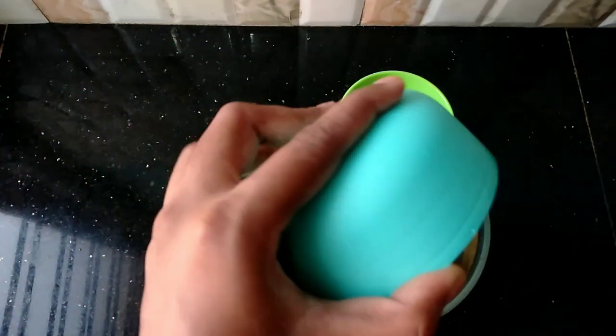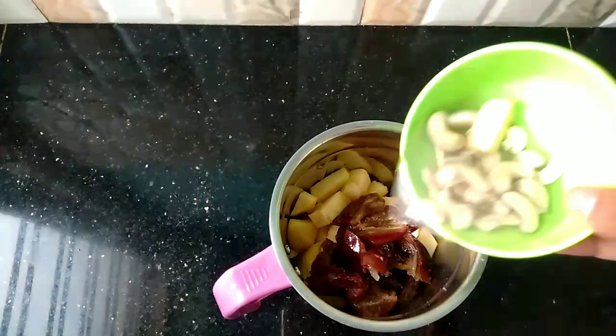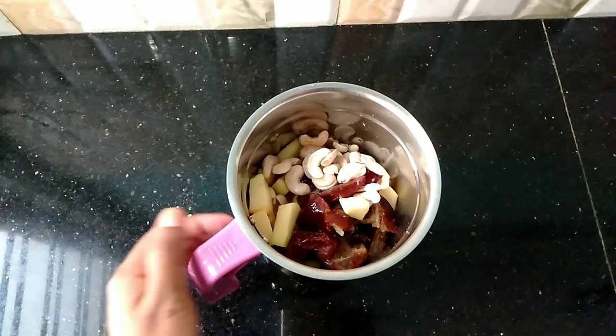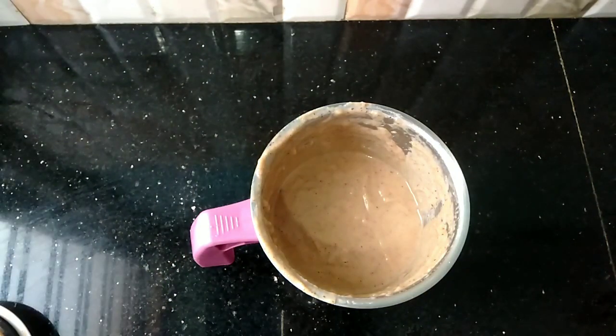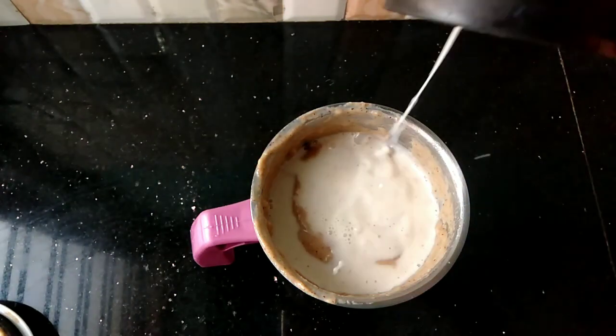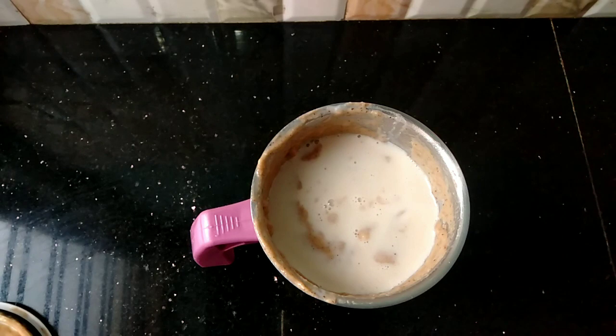Now we have 2-3 glasses of juice. I am going to make the dates and nuts. Now I am going to grind the grains.